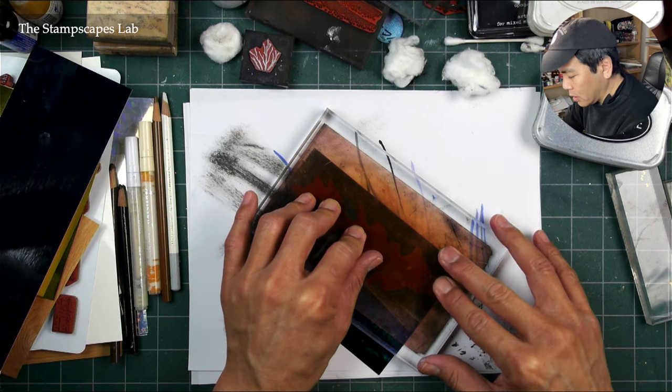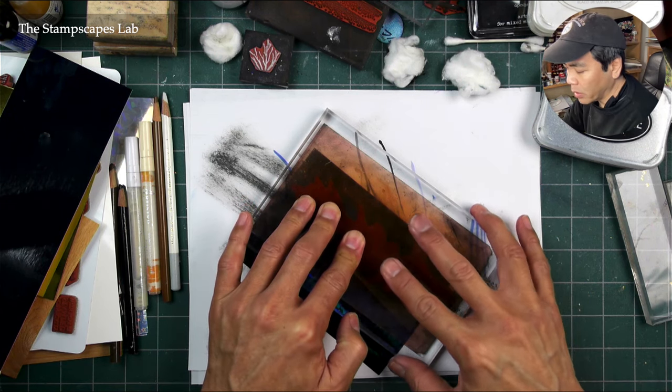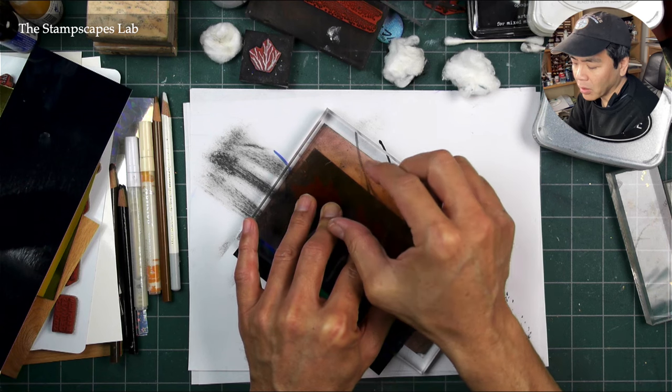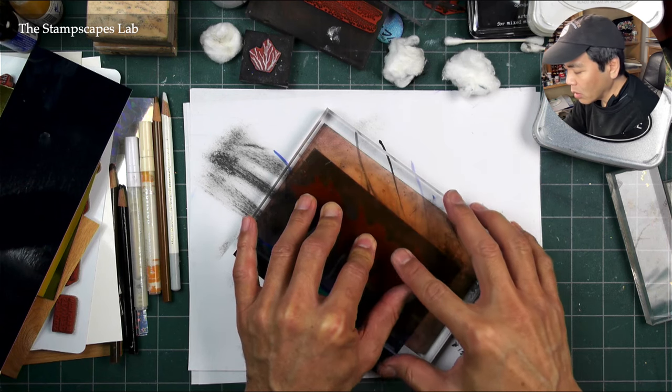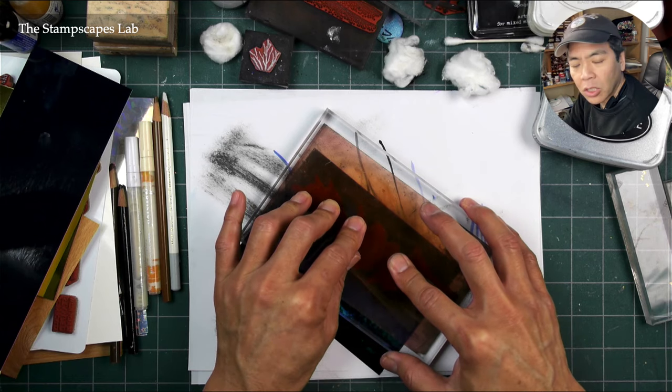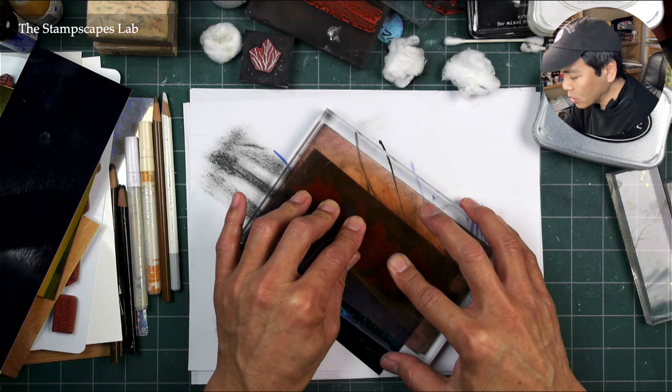You don't want to press down overly hard — that's not going to get a better impression. All that would do is squeeze the ink out from under the stamp. You want typical stamping pressure, but just a lengthier impression time.